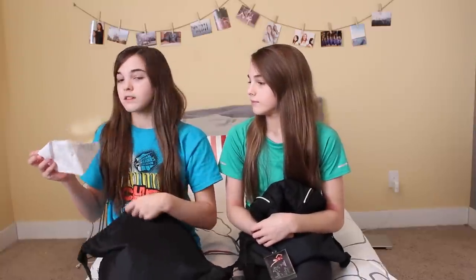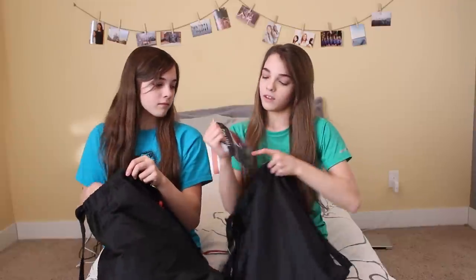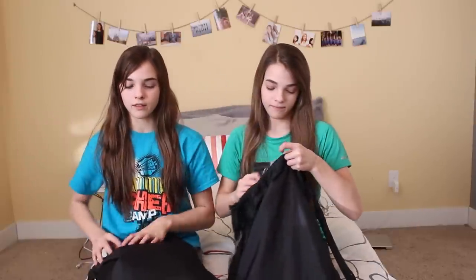First, what I have in here is a piece of paper to put our routine stuff on — I don't want to deal with that anymore. We both have these little first aid kits. We aren't going to go completely through them because we did in our last video. Basically, it's got Band-Aids, gauze, anesthetic wipes, ointment — pretty much everything you find in a little medicine cabinet.